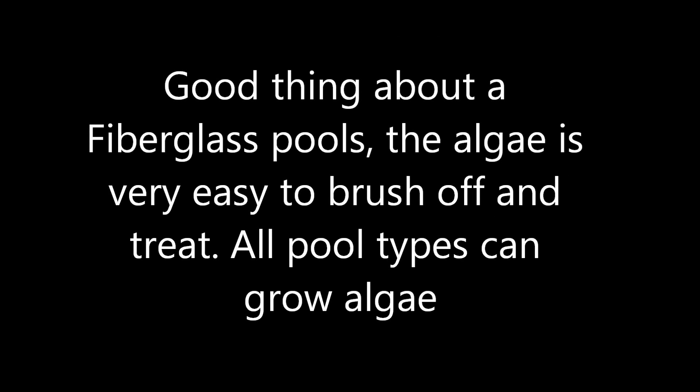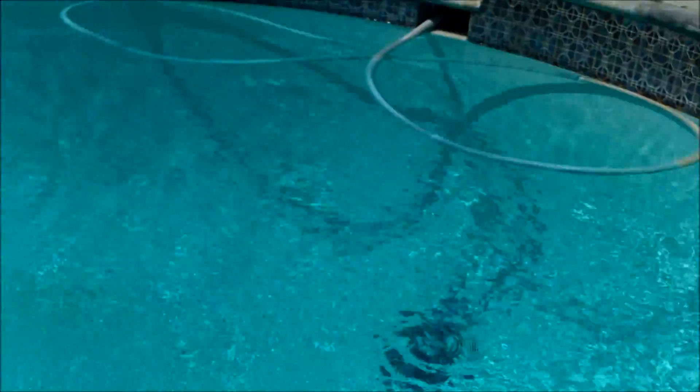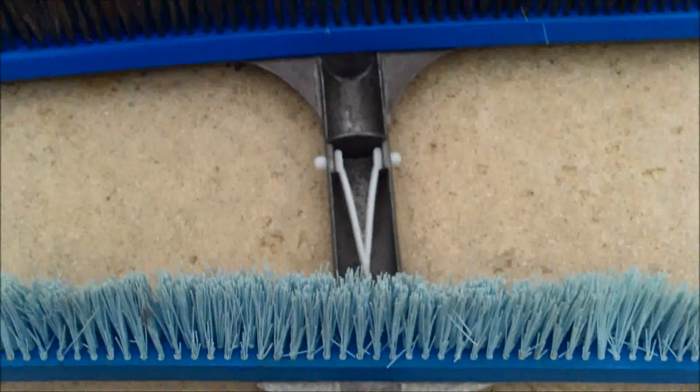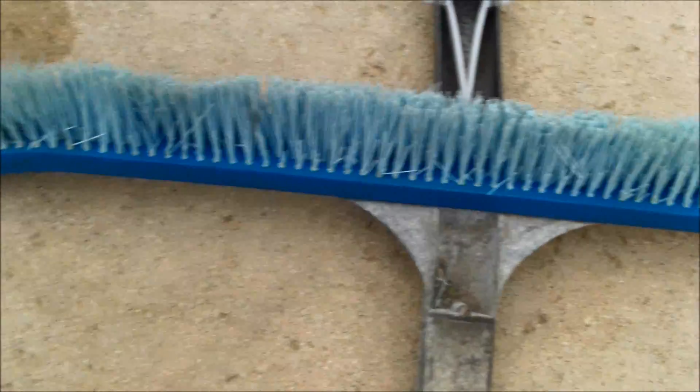You can see this pool has some algae. The water level ran low and it's been running all week. I'm going to brush that off and treat it. You can treat the algae just as you would in a regular pool — I use Yellow Treat and liquid chlorine. Also, if there is algae present in your fiberglass pool, you can use a regular brush; you won't need a steel wool brush. The algae will come right off the fiberglass — it doesn't stick really well. If you have cracking in your fiberglass, algae will stick a little bit more into the cracks, but generally it doesn't stick too aggressively. You can see how easily it brushes off the fiberglass with no effort.